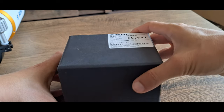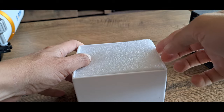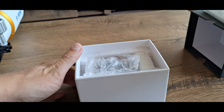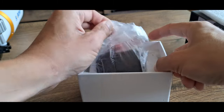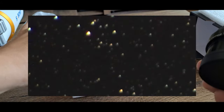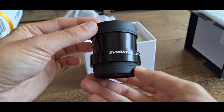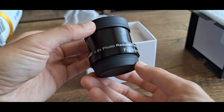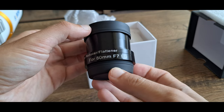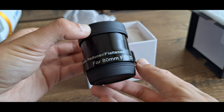A telescope field flattener is an optical device or accessory used in some telescopes to correct for field curvature. Field curvature is a common optical aberration in many optical systems, including telescopes, which causes the image to be out of focus toward the edges of the field of view. Field flatteners are typically used in telescopes that have fast focal ratios, such as those used for astrophotography or wide-field observations.